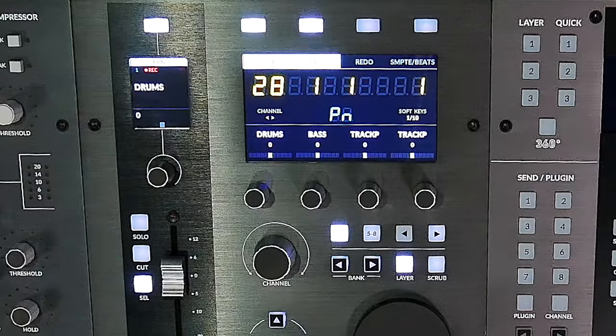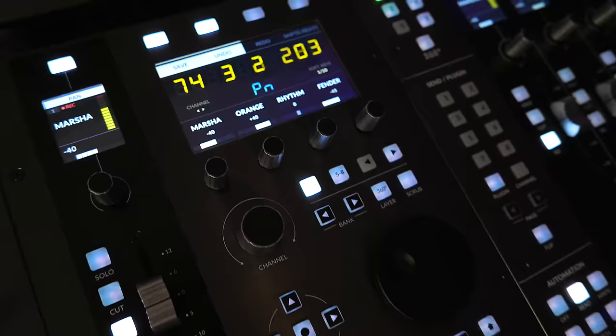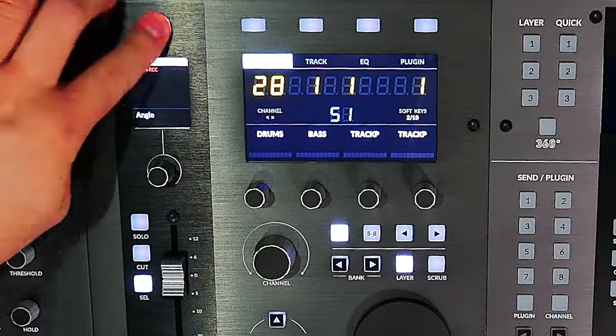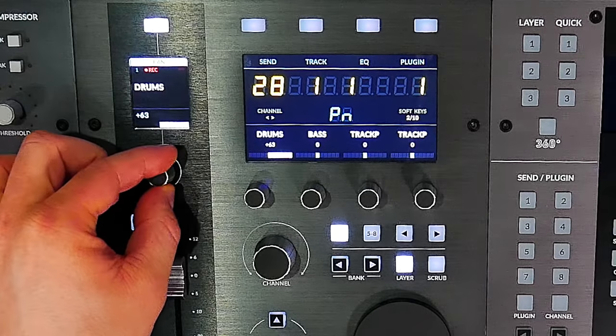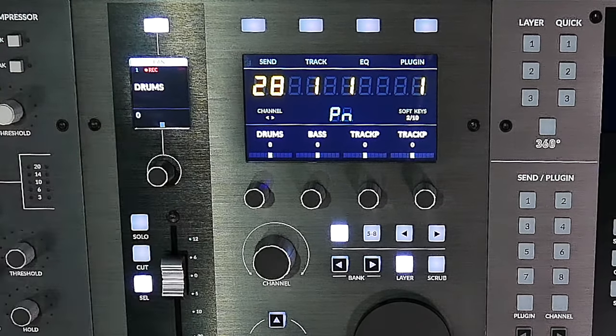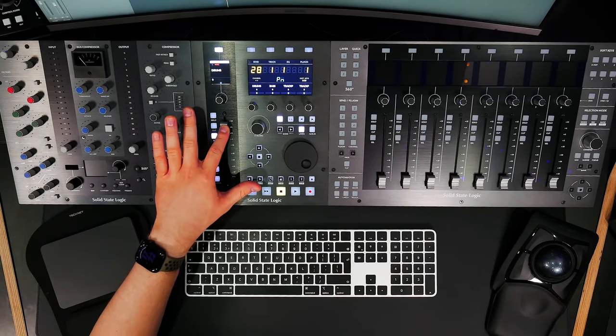On the left side of UF1 is the channel control area. UF1's small screen displays the title of the channel we're viewing. If the track is selected in the DAW we'll see 'REC' in red, and the channel select soft key will be lit. The word 'pan' refers to the pan VPot assignment mode. Turning the VPot changes the channel's pan position, reflected on screen with a numerical value and a graphic. Below are solo, cut (mute), and select keys.